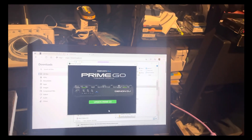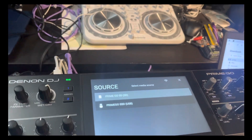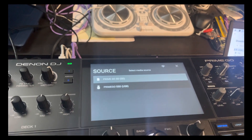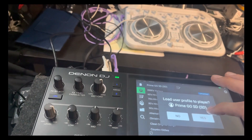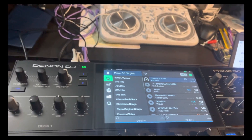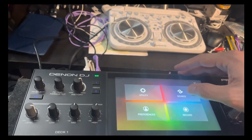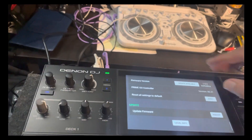Now we go back to the machine. We're going to select 'Remind Me Later' on the update prompt. I have everything plugged in — I have the SSD plugged in and also a USB as well. We're going to navigate using the View button to get into the menu and then go to Utility.